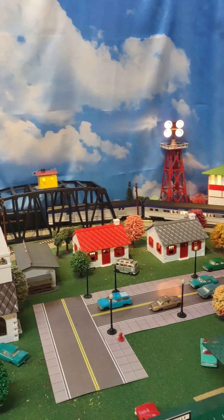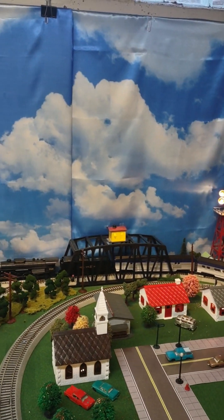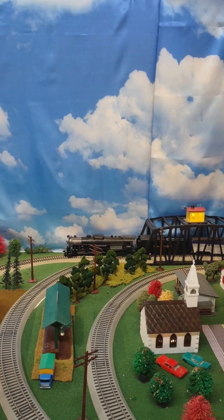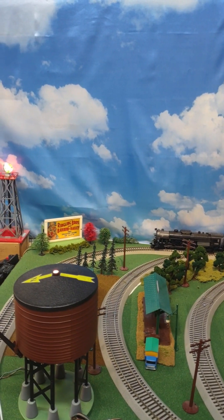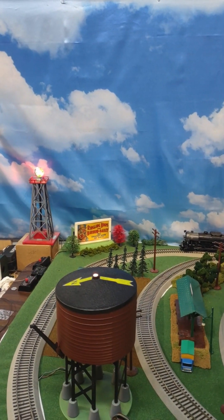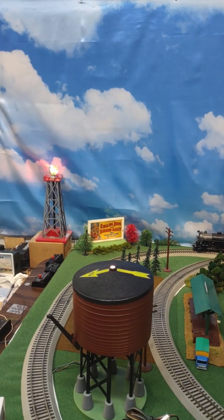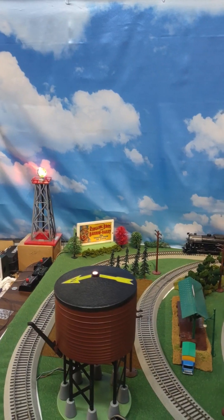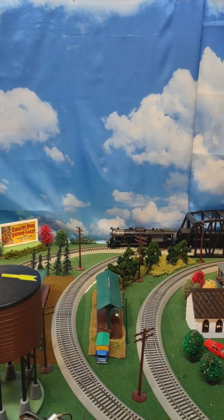Let's start along the back wall. I've hung a couple of blue sky backdrops to add some depth and realism. They really brighten up the back of the layout and they're inexpensive. Attaching those to just some cardboard easels in the back really made a big difference along the back of the layout.